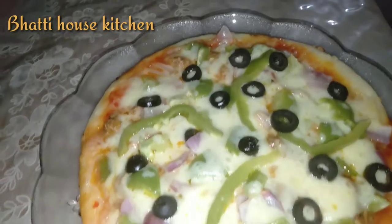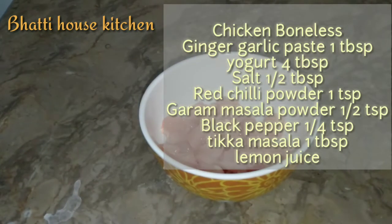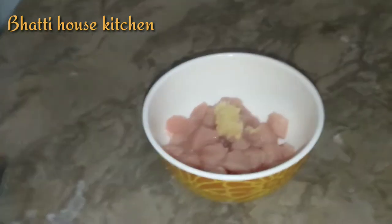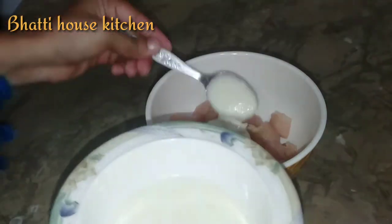मेरे चैनल को सब्स्क्राइब करें और बेल नोटिफिकेशन का बटन ज़रूर दबाएं। मैंने बोनलेस चिकन लिया है, इसको छोटे क्यूब्स में काट लिया है। इसमें सबसे पहले अदरक लहसुन का पेस्ट शामिल करूंगी — एक टेबलस्पून। इन सब चीज़ों की मात्रा मैंने साइट पर और डिस्क्रिप्शन में दे दी है। अब योगर्ट — चार टेबलस्पून — शामिल करेंगे।